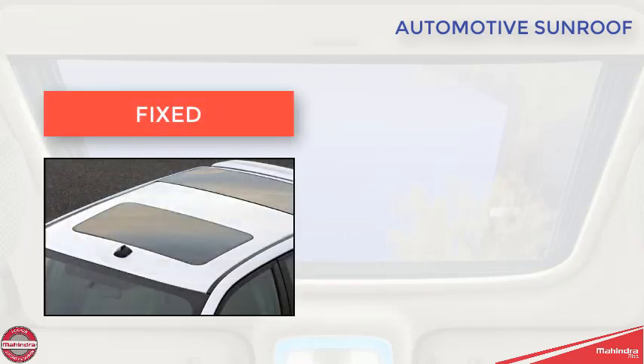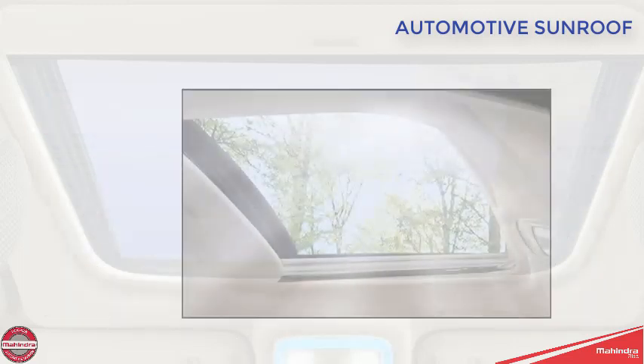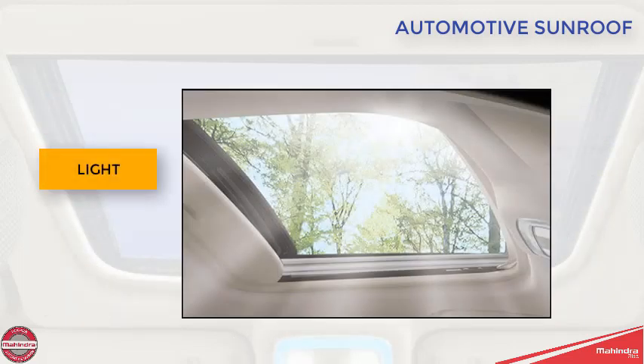An automotive sunroof is a fixed or operable opening, venting or sliding, in an automobile roof which allows light and fresh air to enter the passenger compartment.